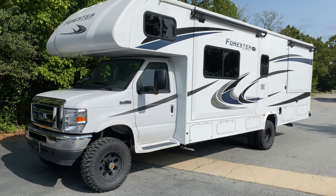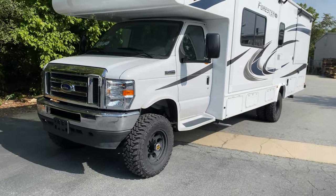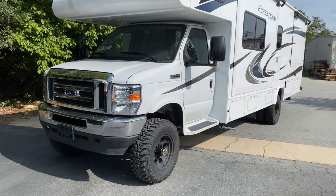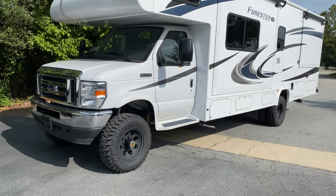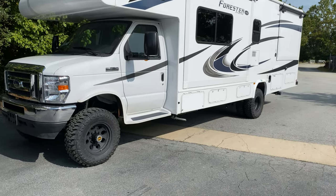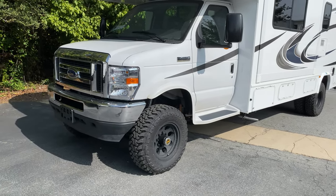If you want to see an interior tour, I'm sure there are professional video guys from Forester and RV dealers all over the world showing off the interior. We're going to get down to the nitty-gritty on what we did to it, which is converted to four-wheel drive. This is a 2021 E450 chassis.